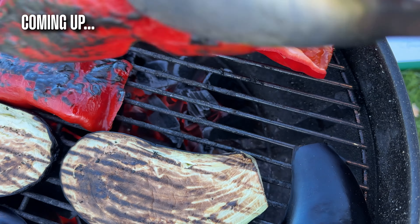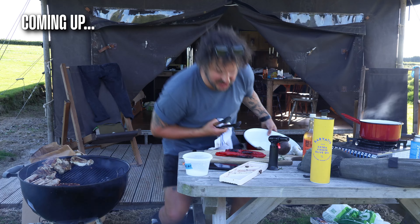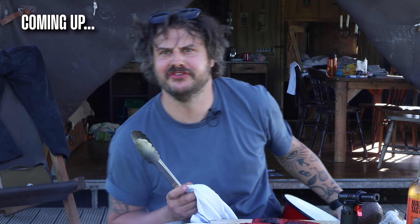Oh god, there is a lot of heat. My kneecaps are burning. I'm burning my fingers. Guatemala. You're an absolute pickle. My knees are on fire.